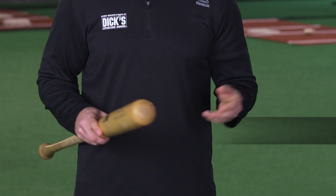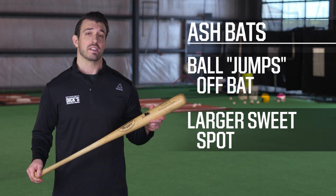Ash bats, like this one in my hand, have much more flex than maple, which creates a springboard effect so the ball can jump off the bat with more force. Ash bats are also known to have a larger sweet spot.